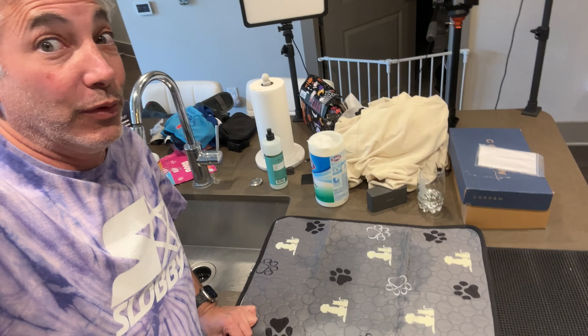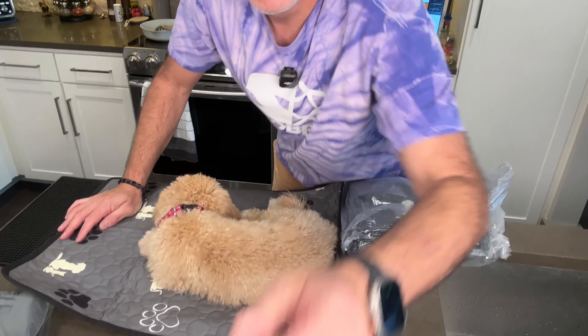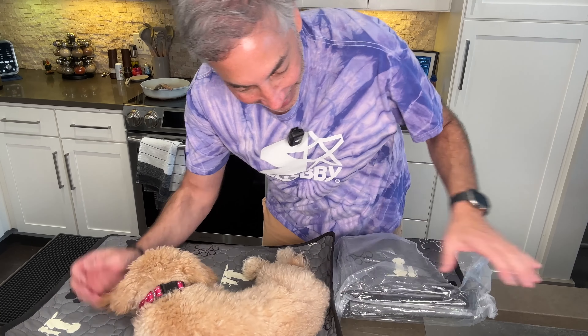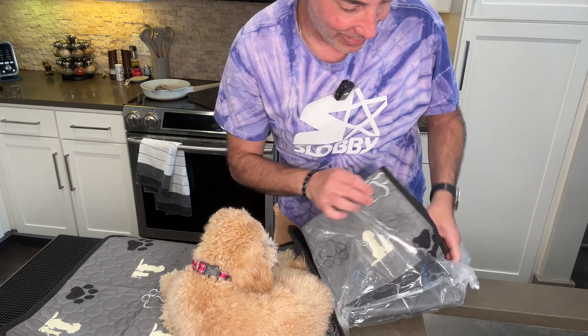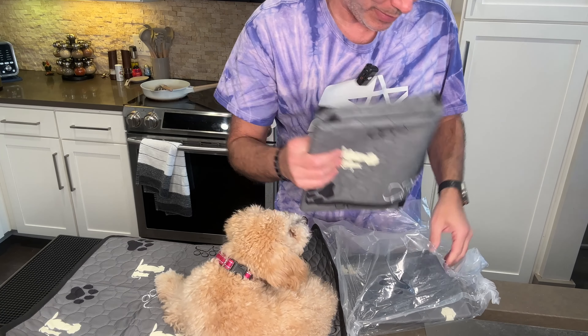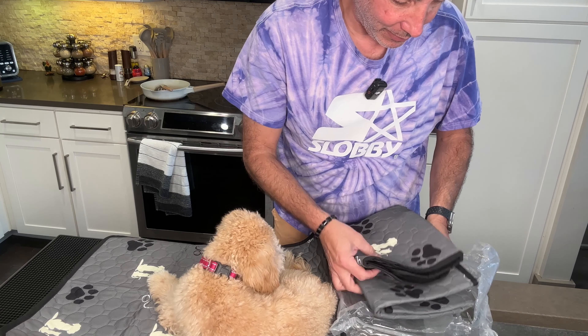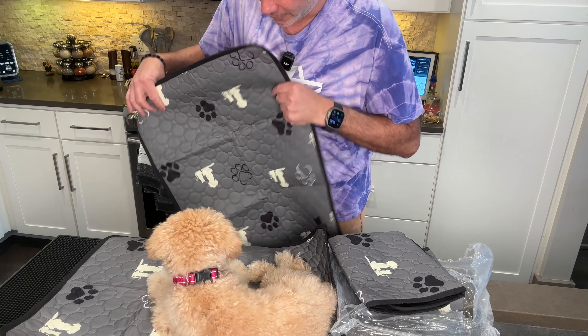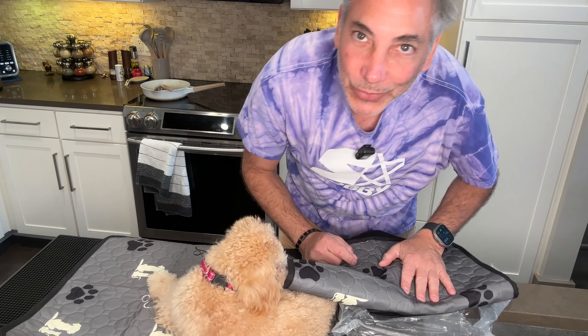This would be great if you need to keep something dry — put this over your wood floors and it'll protect them. She's totally okay sitting on it too. I really like these, they're nice. You get a set of four, and they all look to be the same size. Thumbs up for sure!